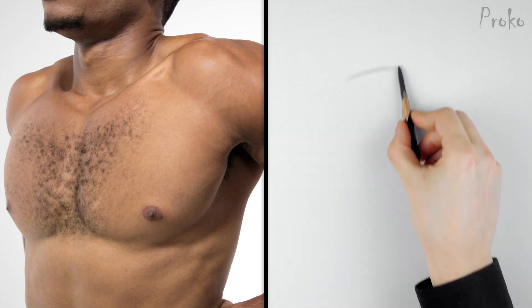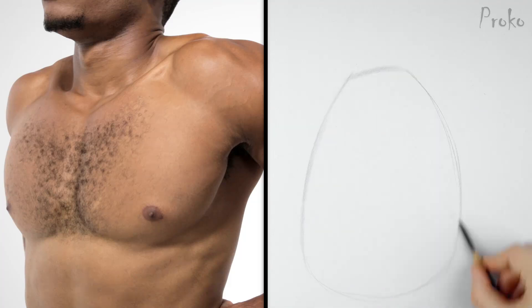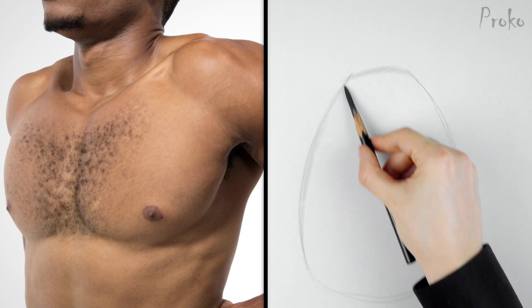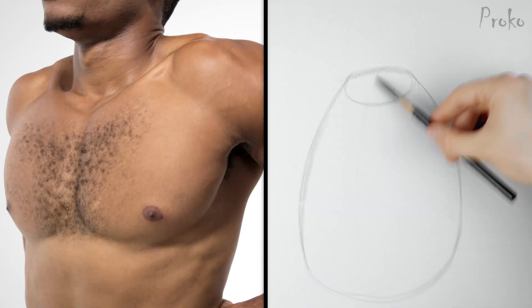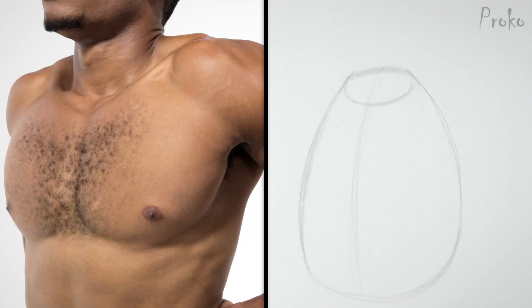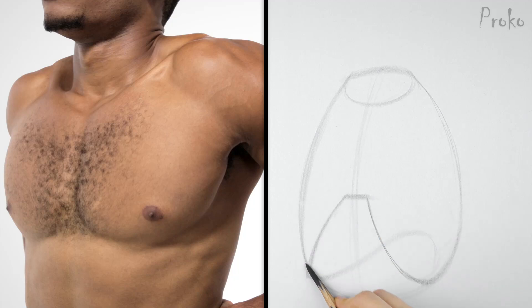Let's start with the front view. As always, I'll start with the biggest shape — the basic shape of the ribcage. Simple oval for the top plane, centerline, bottom of the sternum, thoracic arch following the bottom plane to the back, around the spine and to the other side in the front.